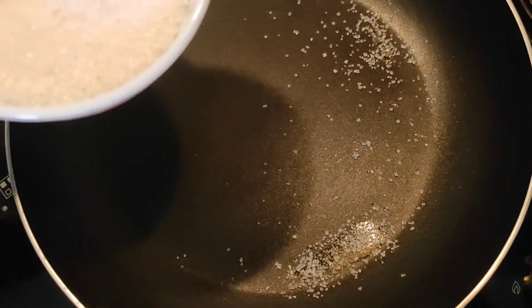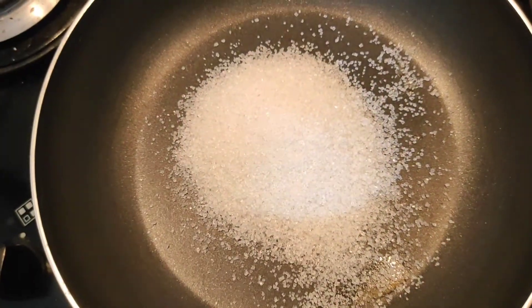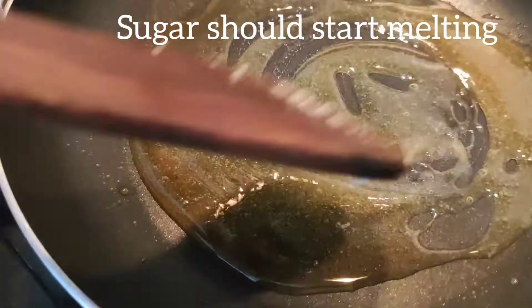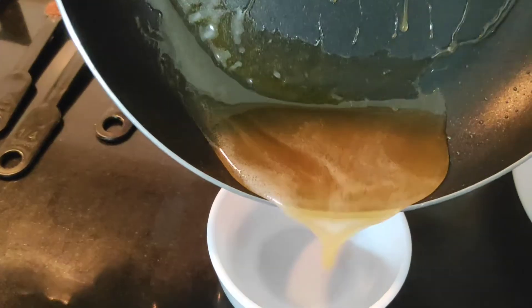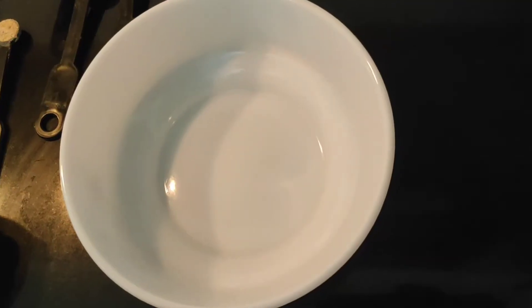Now I have taken a kadhai. You should add 6 tablespoons of sugar. The flame should be low and the sugar should start melting. The sugar should melt and it should turn brown. Now you can see that the sugar has melted and it has turned brown, so now you should add 3 to 4 tablespoons of warm or hot water. Now transfer this caramelized sugar syrup into a bowl and let it cool down completely.